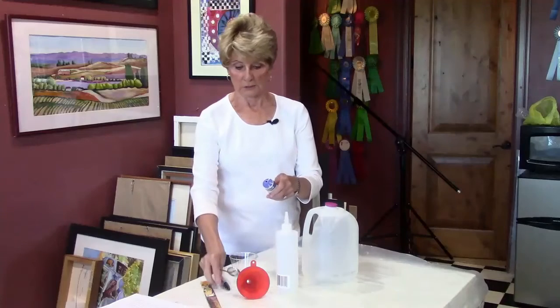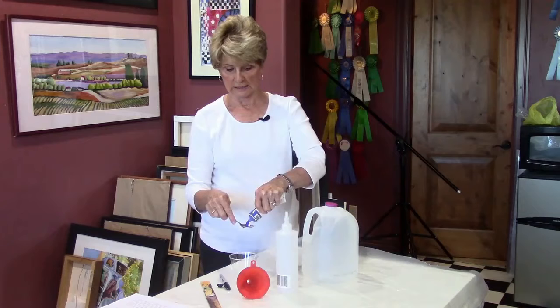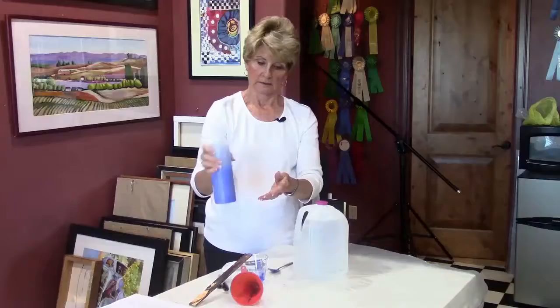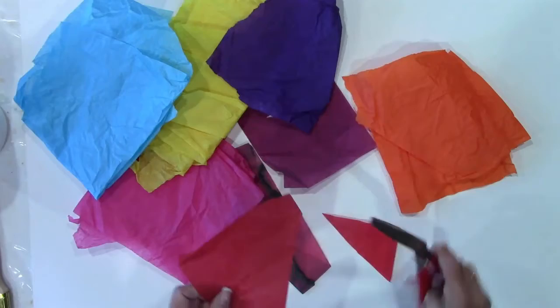In Lesson 5, we're going to start by learning how to make liquid acrylic paints. This makes your painting much easier, and you're going to be using these all through the new sessions in this lesson. We're also introducing some new materials to work with — some tissue paper and some metallic papers to add to your painting.